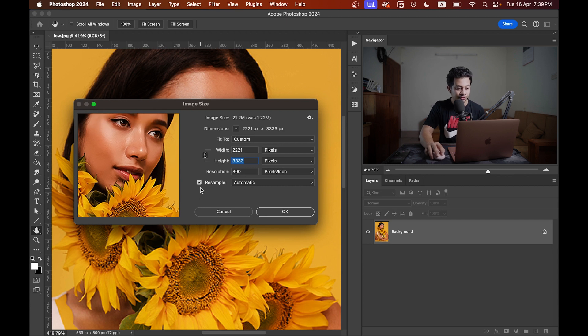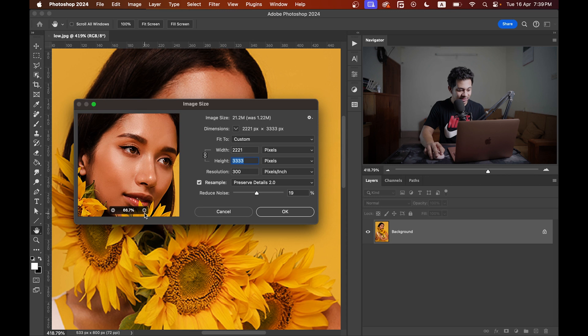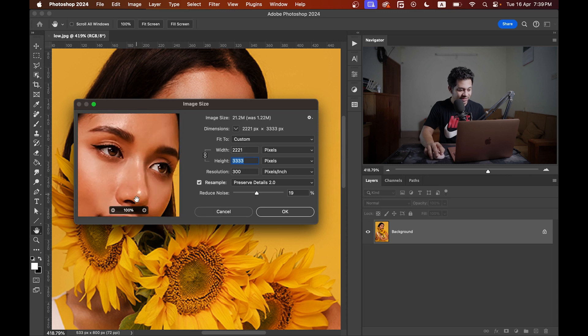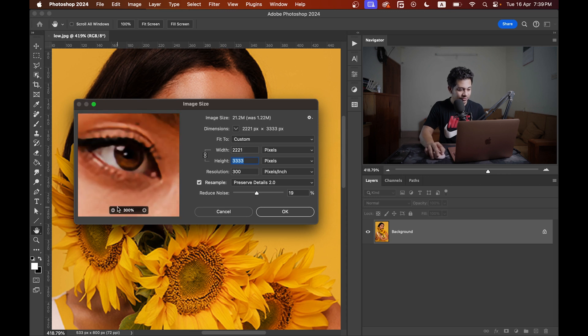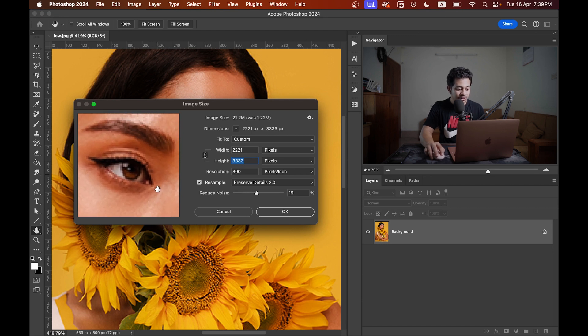Now the height is above 3000, so that's fine. Activate the Resample option and click here — you will find the option Preserve Details 2.0, which we enabled earlier at the start of the video. That was very crucial. Click on this one and zoom in to see the result. Look at this — before, the eyes were so much pixelated, and now it gives you a smoother look.